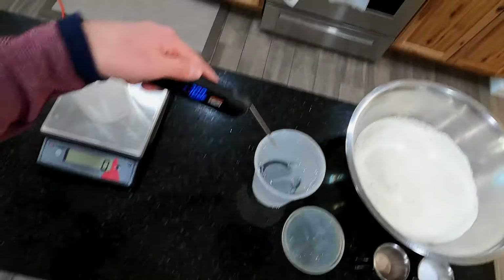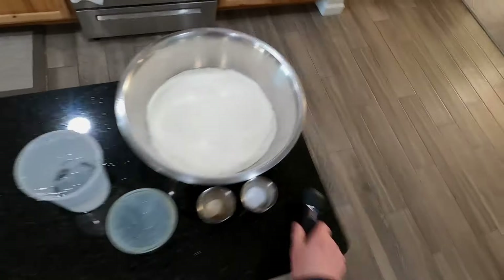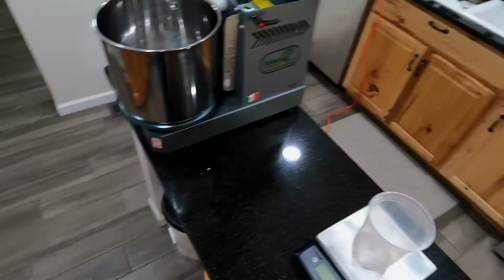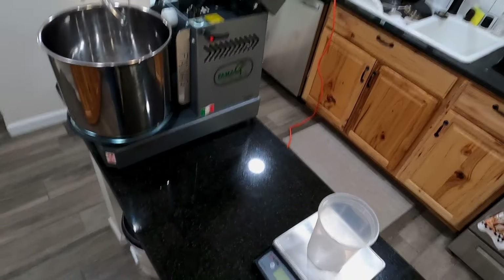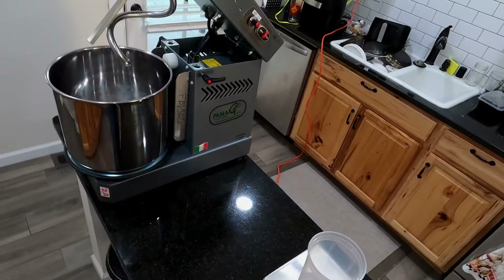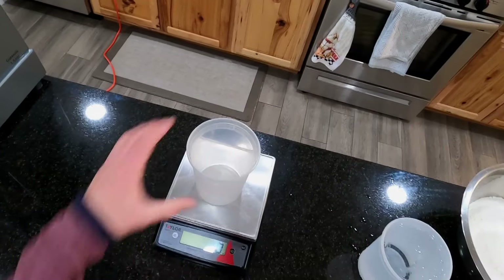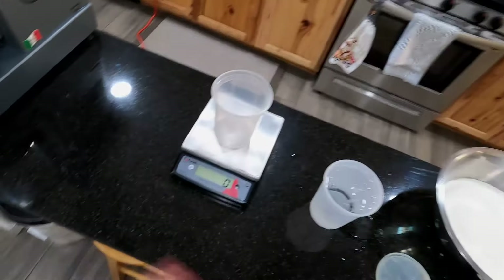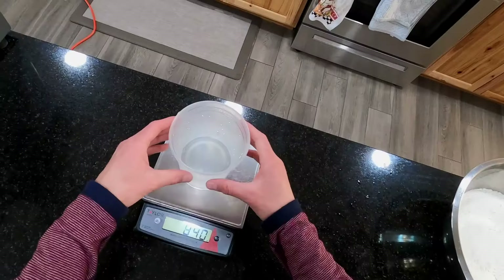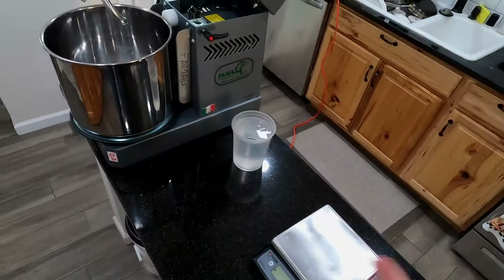We're looking at about 33 to 36 degrees Fahrenheit on the water. Over time in the mixer it will heat up, but you don't want room temperature water because it just ferments faster. Using cold water helps you stay consistent. I'll go ahead and weigh out the water now — the recipe will be down in the description bar. I'm making about eight pizzas. This is not a dough recipe video; it's showing you things I've learned using this mixer.